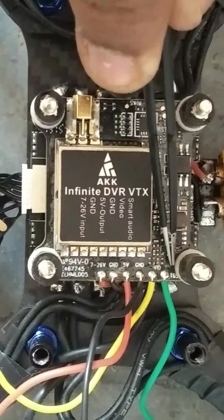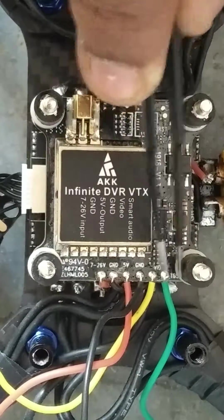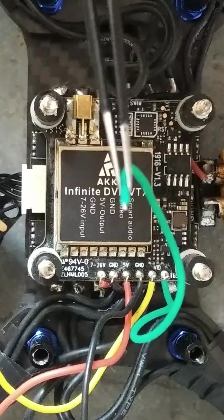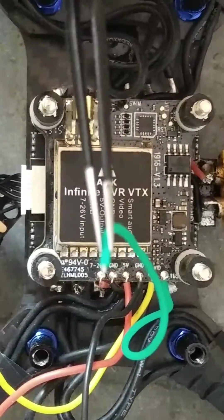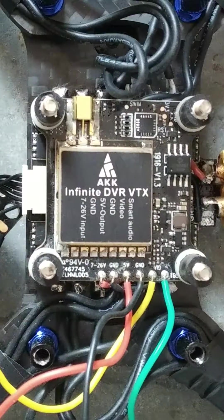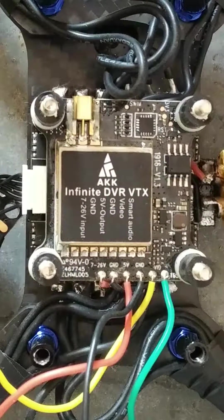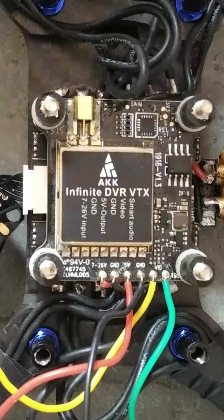Next to it is the smart audio port and its GND. If your PDB has a mic or your flight controller has an option for smart audio, then connect it there. I am not using it because neither my PDB nor my flight controller has that option, so I have left it.